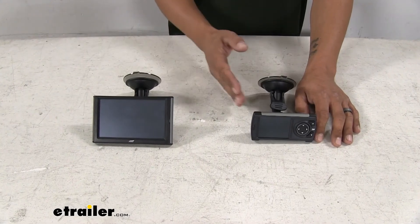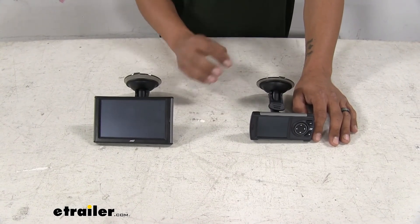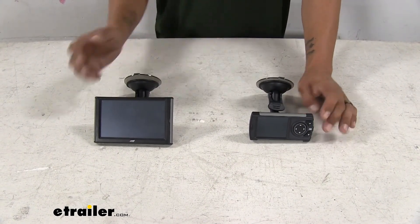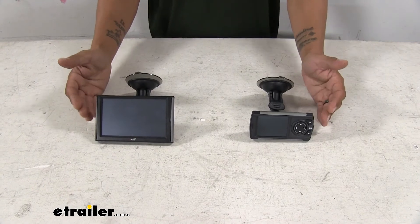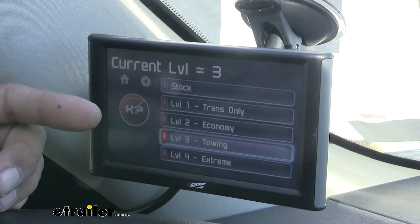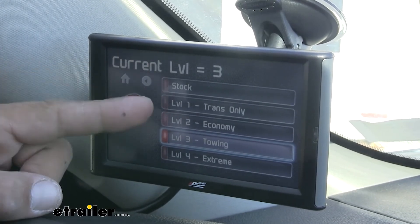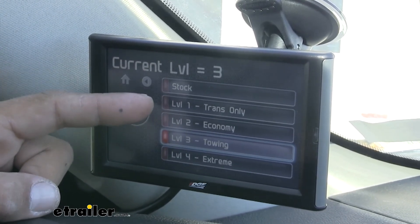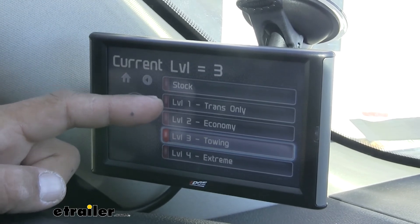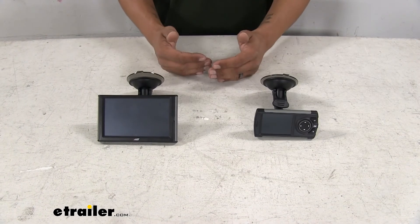As far as the specific features from tuner to tuner, they're going to be very similar. The menus might look a little different, but each one of them is going to give us four levels of tuning — five if you include the stock tune itself. So we'll have the stock tune, then level one, which is going to be for your transmission only. It will not affect the engine at all — it's only going to change the pressure of the transmission fluid as well as the shift points, so we can get a better, firmer shifting.